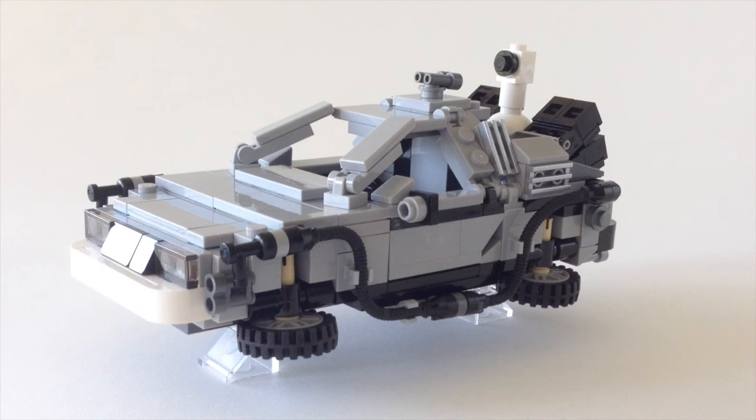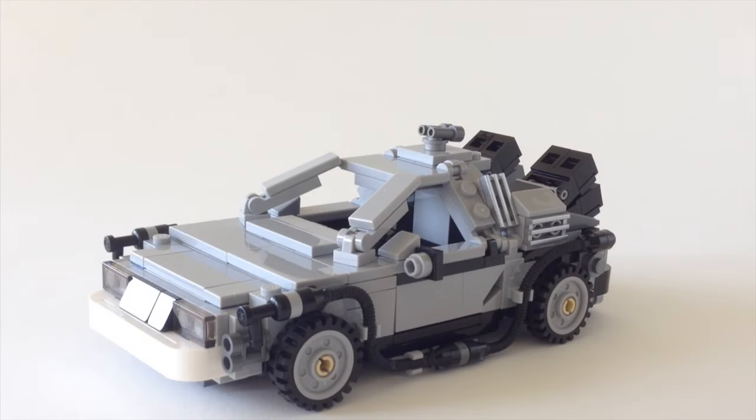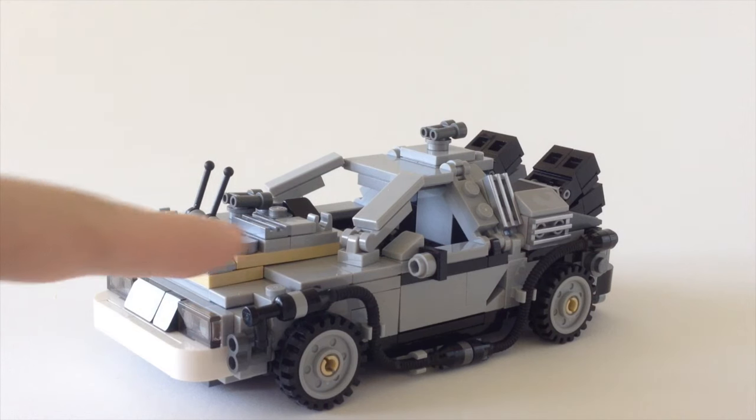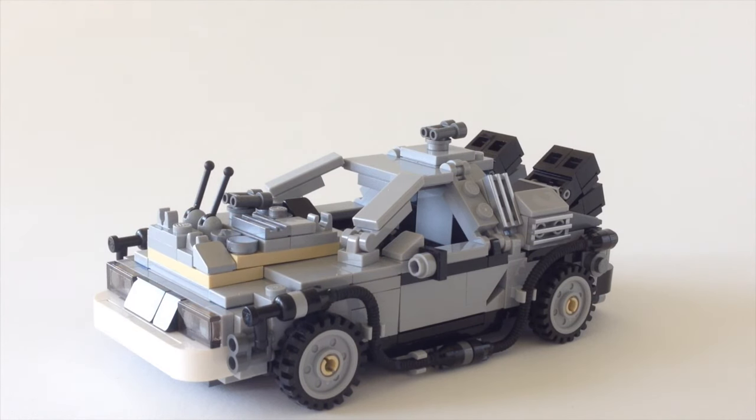There's one more mode: we've got Back to the Future 1, Back to the Future 2, and there's also a mode that makes it look more like it did in Part 3. I think one of the reasons they have such a flat, straight bonnet section is so they can add on this plate, which represents all the new greebling and machinery that Doc Brown made in the Wild West to power the time machine — the flux capacitor — when it reaches 88 miles per hour along a railway track.